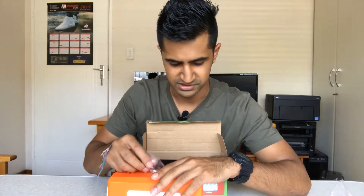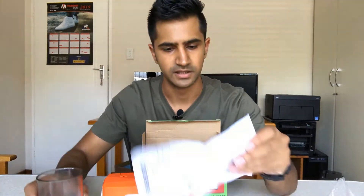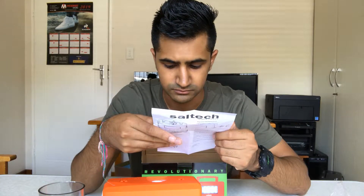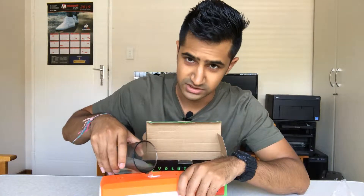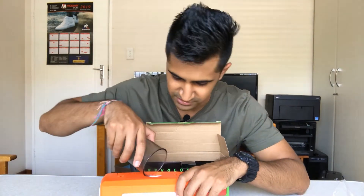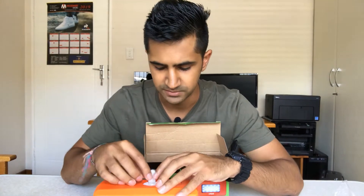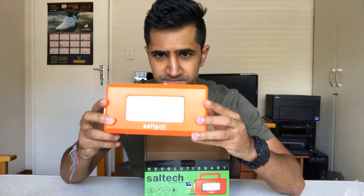It wasn't working before, and I'm not sure if this is going to work either. Then get some water in here — I don't know if you need to fill it up completely. It says 300 to 350 milliliters of water — I don't have that much water, so we'll just make do. Apparently you can close it after you've done it, but you've got to leave this hole for ventilation.